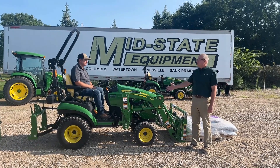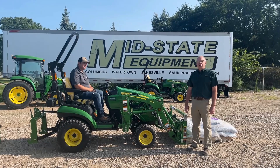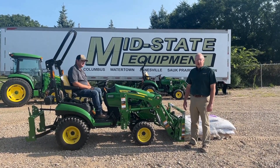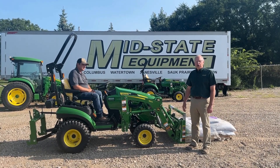I'm Dave Schmidt from Mid-State Equipment. I'm here with Mark Hutton and we're going to do a little demonstration today to show the importance of ballast or counterweight when using a compact utility tractor, especially with a loader.